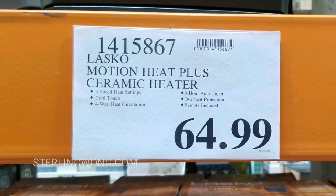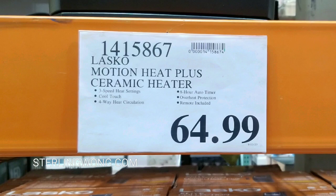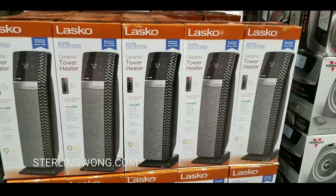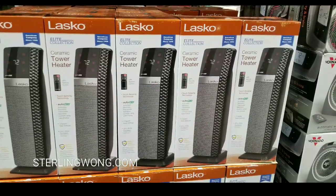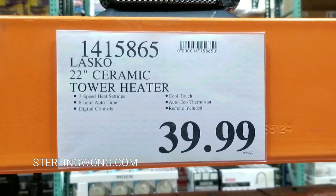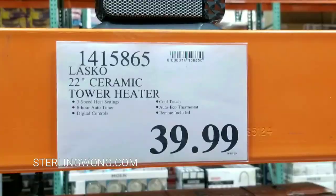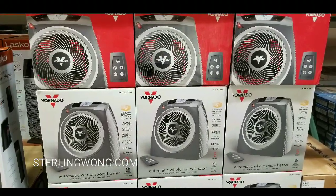The Lasco Motion Heat Plus heater costs $64.99. It's a pretty smart little heater. I did an unboxing already of this and I own that heater already — I bought it from last year, I love it. It still works, has a filter and everything. The other one is a 22-inch ceramic tower heater for $39, and it has a lot less functionality than the Motion Heat Plus.